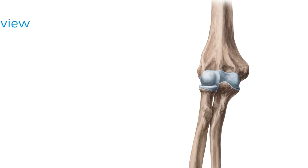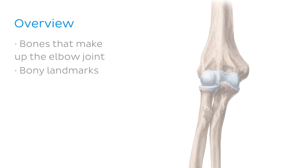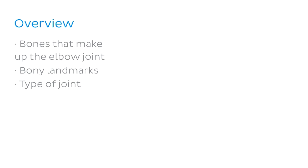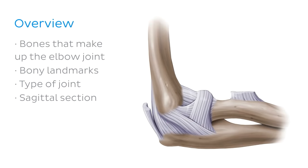So let's have a closer look at exactly how we're going to tackle this joint. We'll start by looking at the three bones that make up the elbow joint — the humerus, the radius, and the ulna — and their bony landmarks relevant to the elbow joint. We'll learn about the type of joint formed at the elbow, how it works, and we'll even dive inside the joint by looking at it in sagittal section. We'll finish up the gross anatomy by looking at how the joint is supported with ligaments, and before we wrap up, we'll take a peek at some clinical notes regarding the elbow joint.